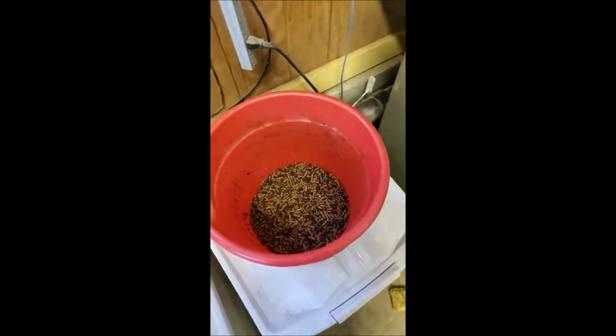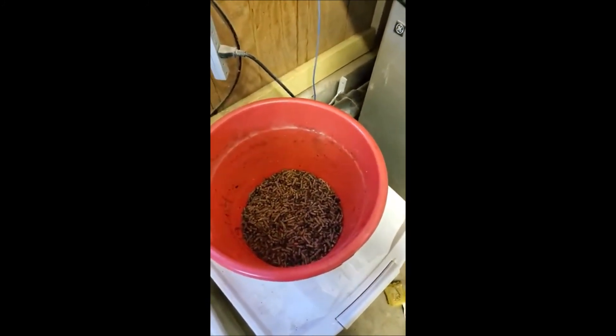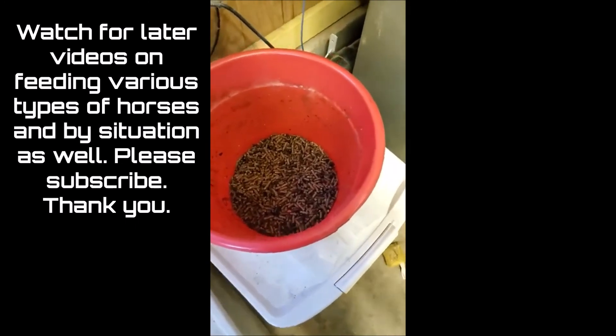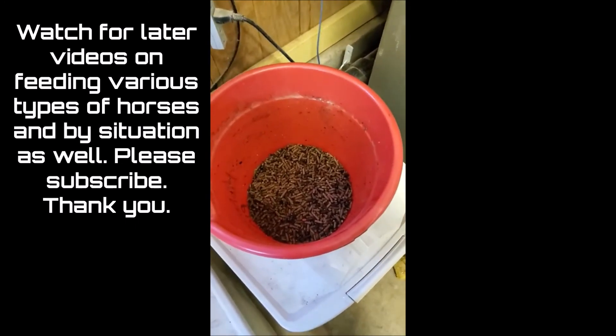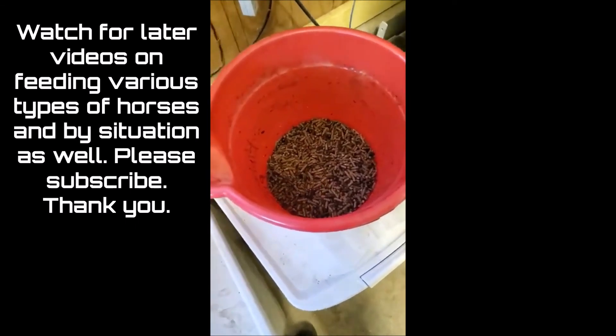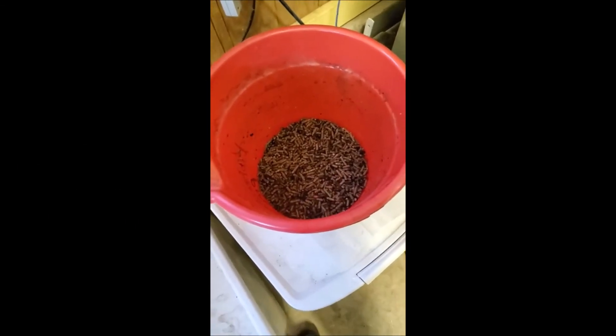And that is my horse's regimen. Your horse will probably be different depending on a lot of factors, but I'll get into that in other videos. Thank you for watching. Have a good day, bye-bye.